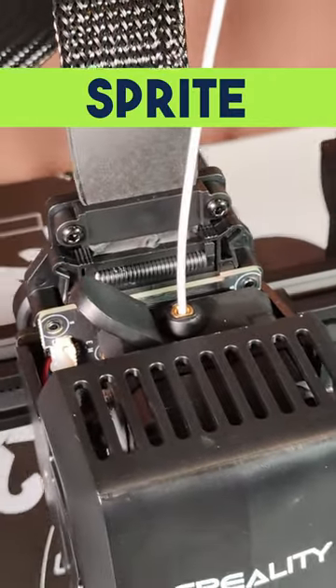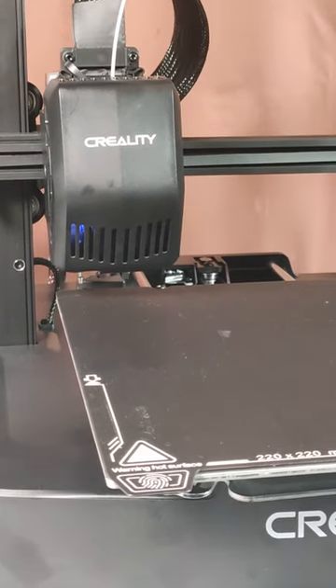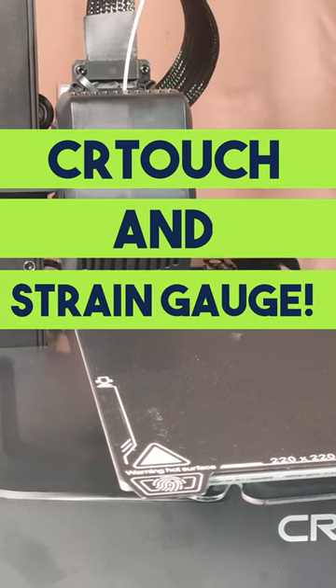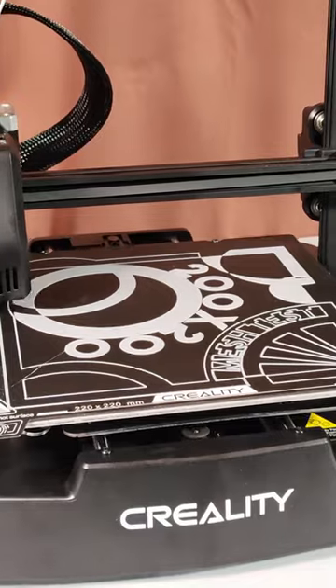Third, and this is the big one: no manual leveling. No paper, no Z offset, no messing in the settings. It has a strain gauge in the nozzle and it does all the leveling itself completely automatically, and this is the result.